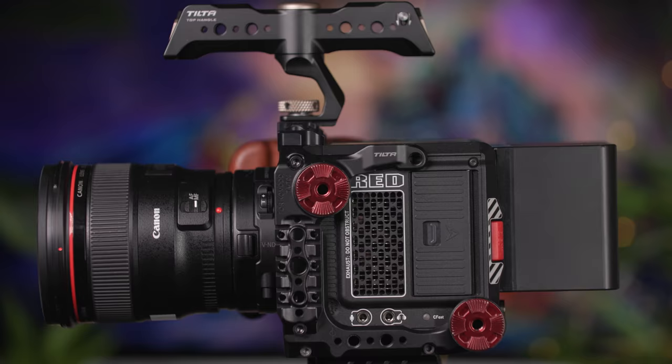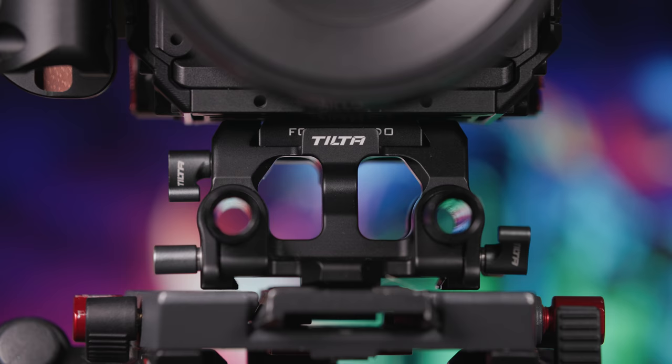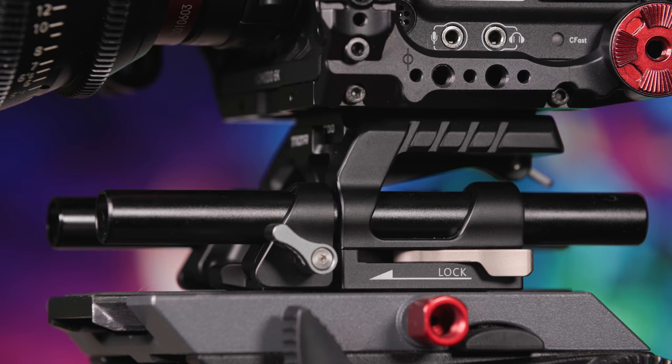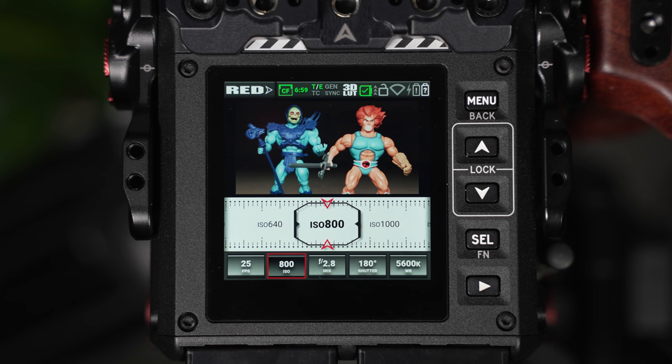We've paired the Komodo with a tilter cage, and this also includes a side and top handle, which provides a multitude of mounting points. In addition, a quick release plate is also fitted, and two rail mounts allow matte box and follow focus systems to be easily installed, giving you the flexibility for building out or building down the rig.